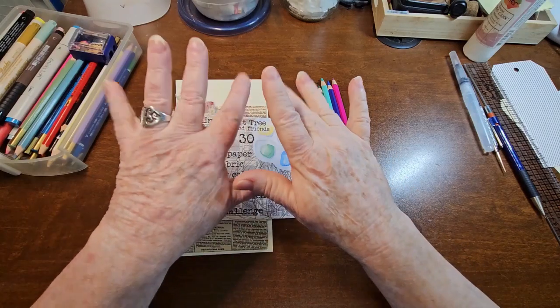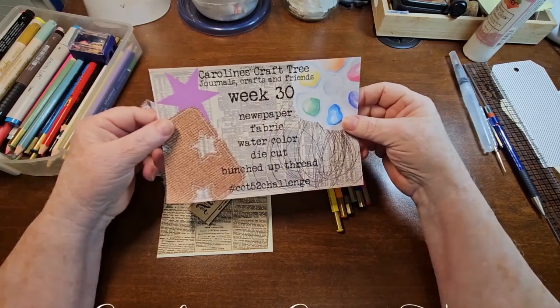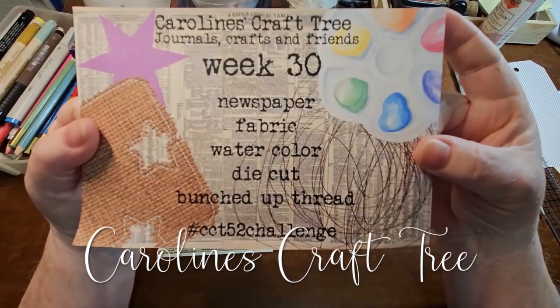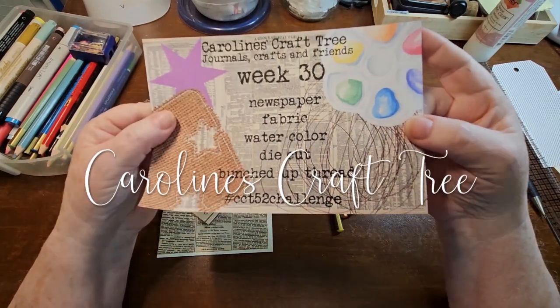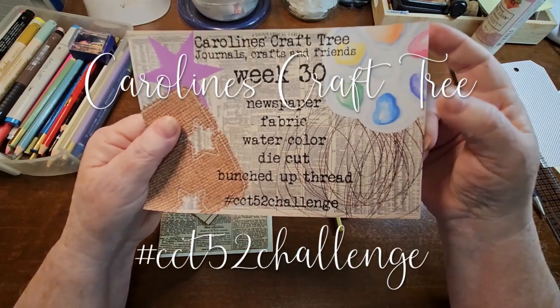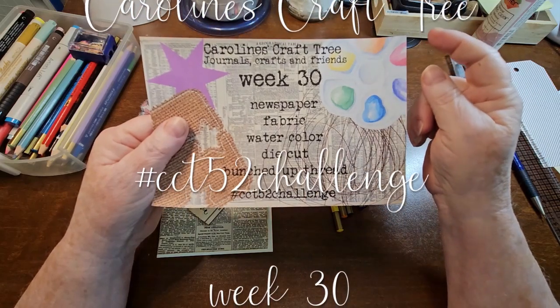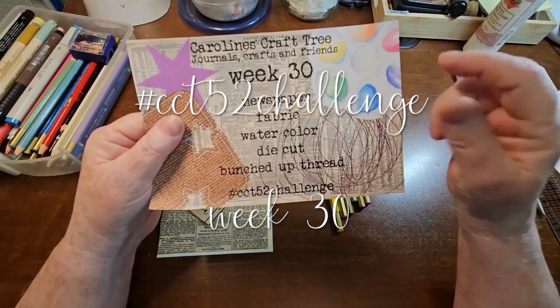Hello everyone. Welcome to Caroline's Craft Tree. Today is another episode of the CCT 52 Challenge. This is week 30. There's lots of information in the description box and lots of information on the Facebook group. Links are in the description.